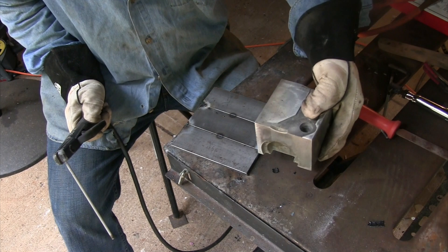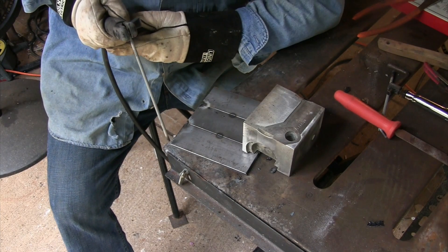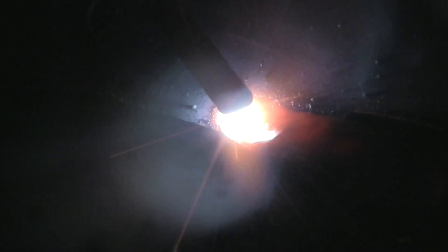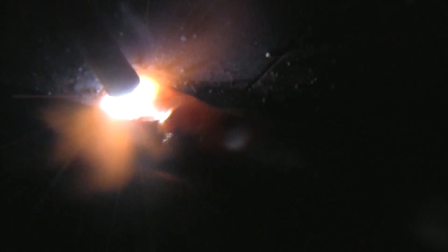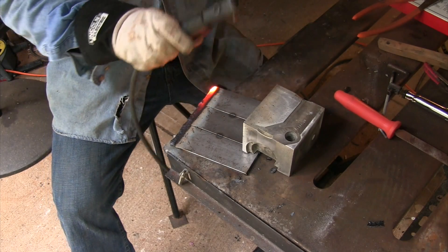I'm running DCEN just because running on a very edge like that doesn't require much heat. It's very easy to strike the rod and restart. I'm just letting that puddle just barely tie into the corner there — I want a border around this thing. I want a good straight line to start on to stack my first beads, and 6013 is an easy way to do it. It also gives you an opportunity to compare the appearance and the way the arc and puddle react.